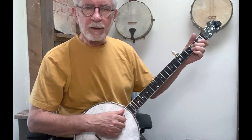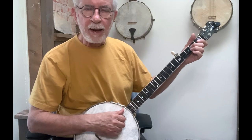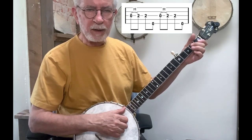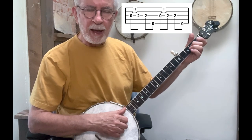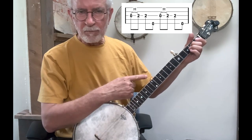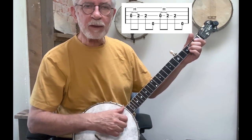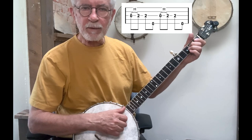I'm going to demonstrate on the third string, and I'm going to hammer to the second fret. So strike the open string, and then right after that, for the offbeat, I'm going to hammer down onto that string. And then in this case, while I'm still holding that fret down at the second fret, I'll play the ditty on the third and the fifth string.